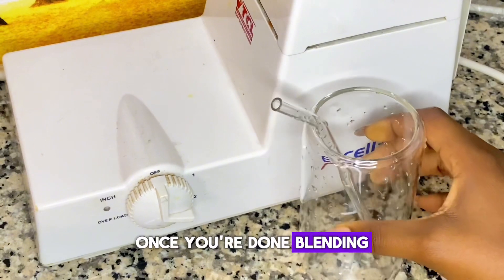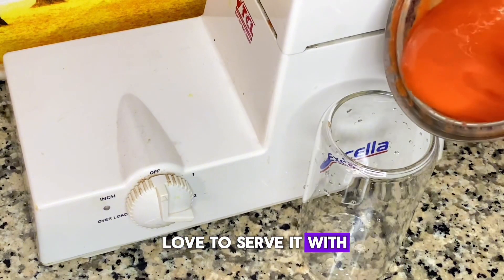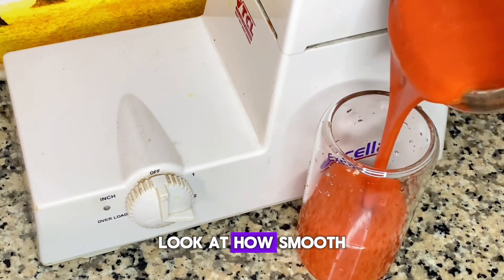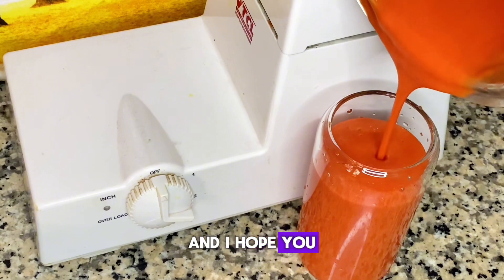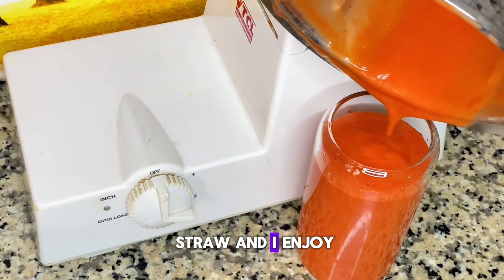Once you're done blending, grab your favorite glass cup or whichever cup you'd love to serve it with and pour it in. Look at how smooth this came out — I mean, this blender is the truth. You can go look for it in the market. I hope you find it. Serving it with my straw and I enjoy.